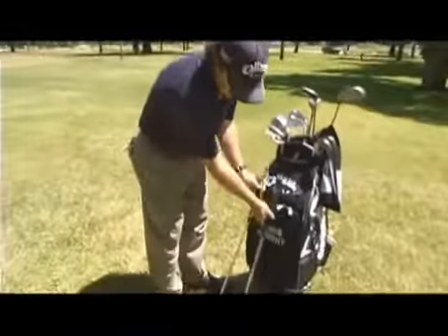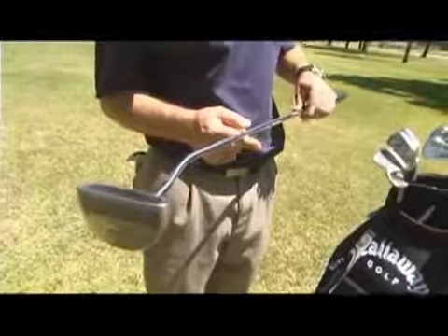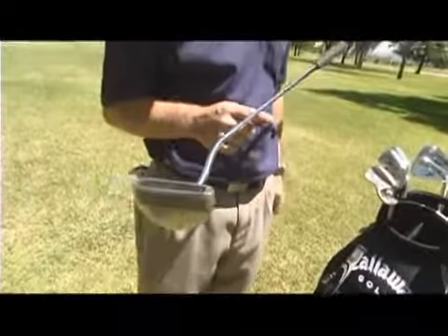This is a mallet putter and this is called a face balanced putter. I'm going to tell you the difference in both of them. You can see how that one sits basically flat and square.